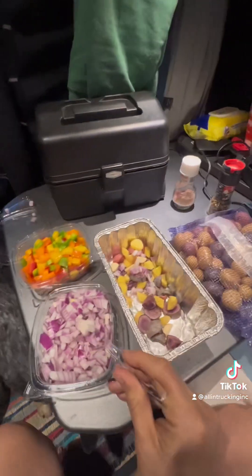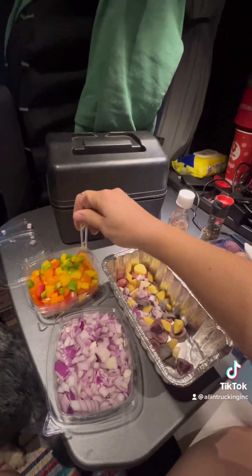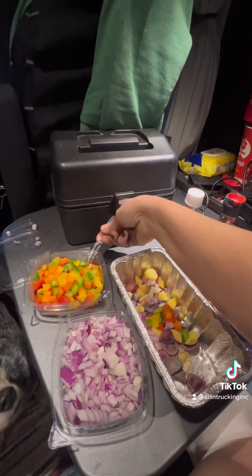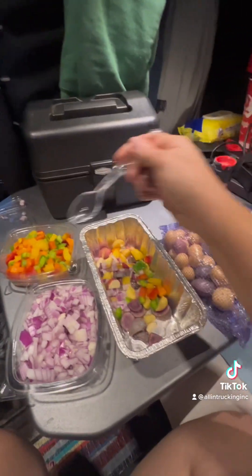I'll put it in my cooker there and then add some eggs to it after this cooks for a little bit and starts to get soft. I haven't done it this way before, but I'm pretty positive it's going to turn out just fine.